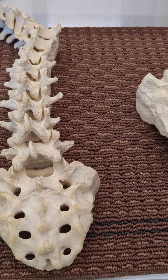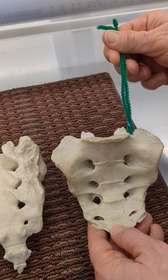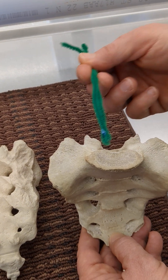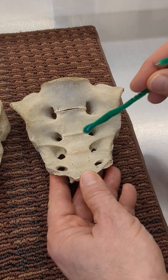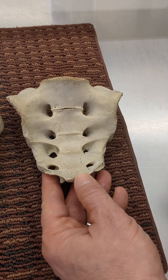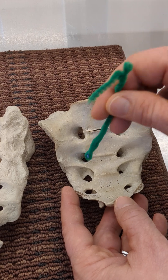There is the promontory on the anterior side. Then there's the ala, which are the wings — they look exactly like wings. The transverse ridges are on the anterior side, where the five vertebra have fused. We have the anterior sacral foramina, and a posterior view would reveal the posterior sacral foramina.